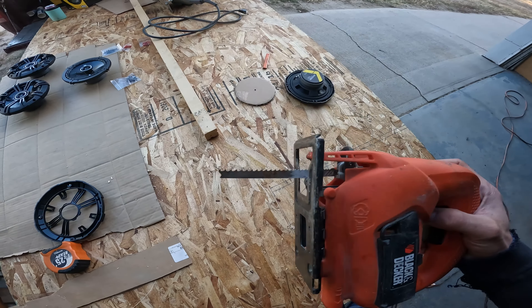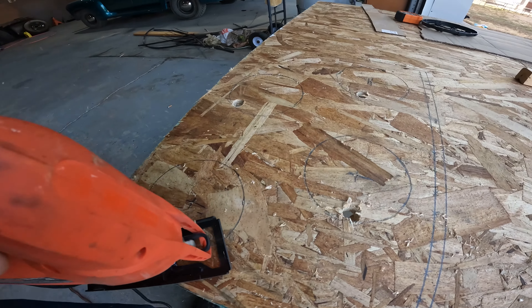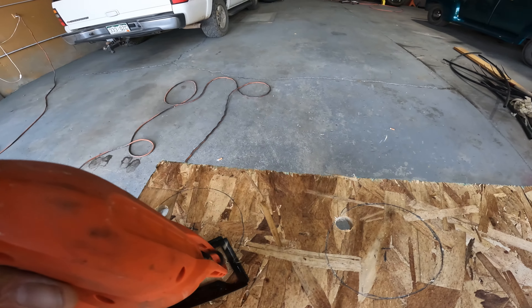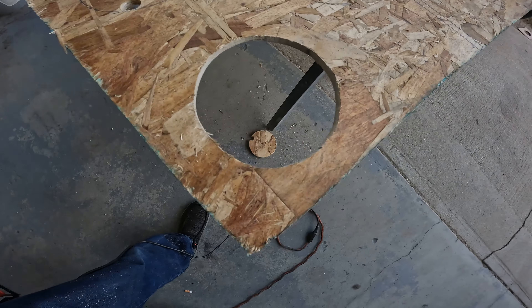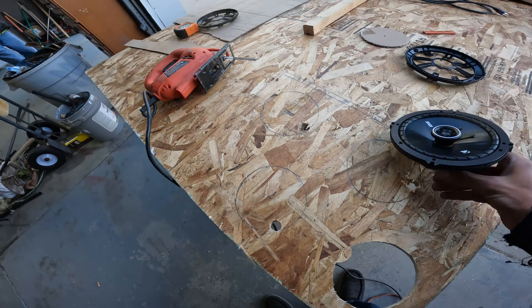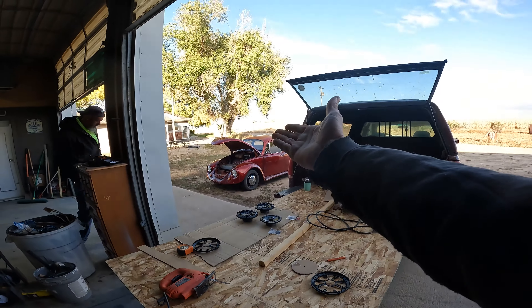This blade - sure it's old but it looks sharp. Kind of like me. One hole down, let's test fit it. Oh my, look at that! It fits like a bug in a rug!